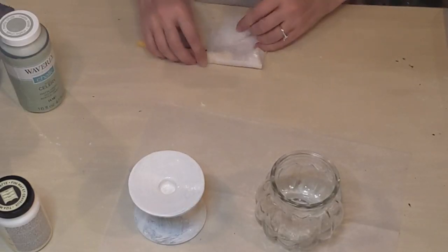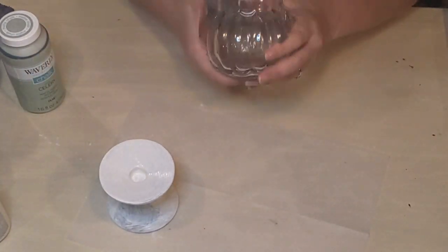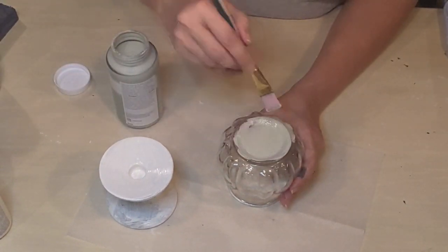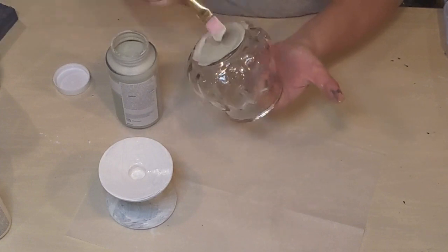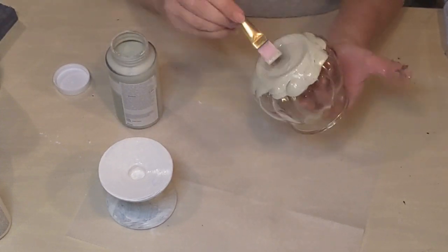A little trick I got from Heidi at Heidi Sambel: wrap your brush up in a baby wipe while you're waiting for your paint to dry if you know you're going to be going back in and doing another coat.